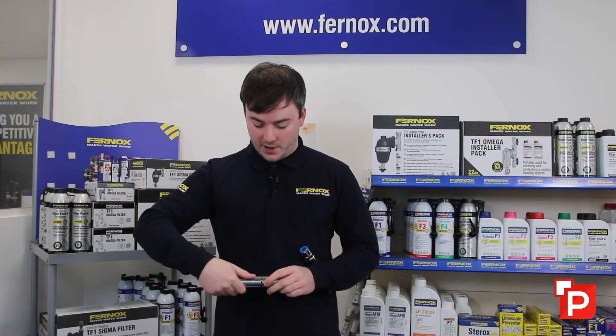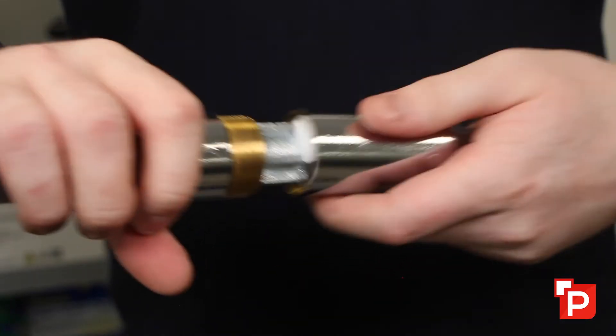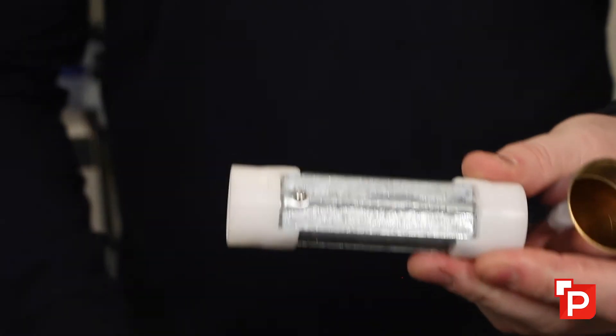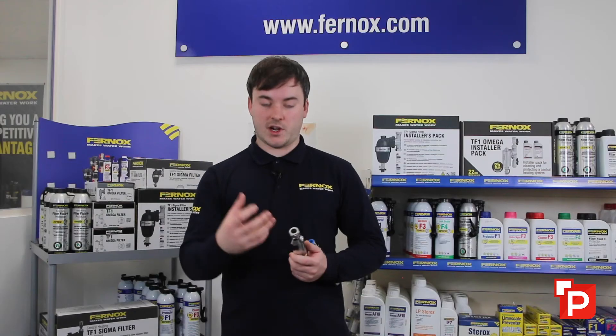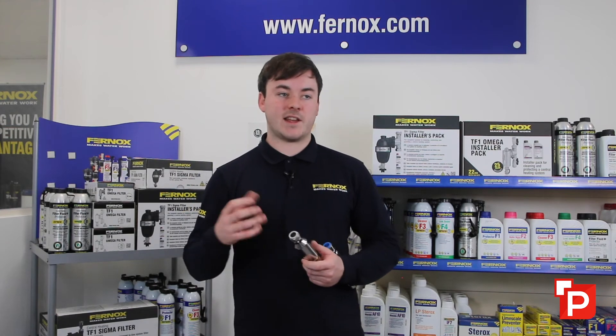They don't typically come apart, but just to show you what's inside — we've got a zinc anode in here. This reacts with the water as it moves through it, changing the way the calcite behaves in the water. So it's a scale reducer, not a scale eliminator — it doesn't trap the scale, but it changes the way the scale behaves.